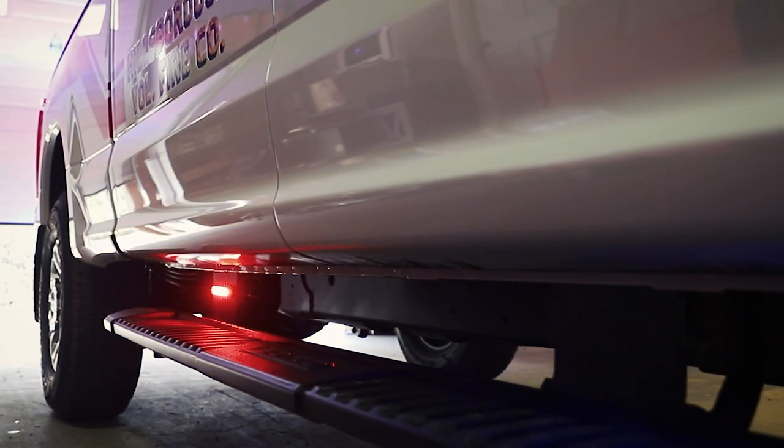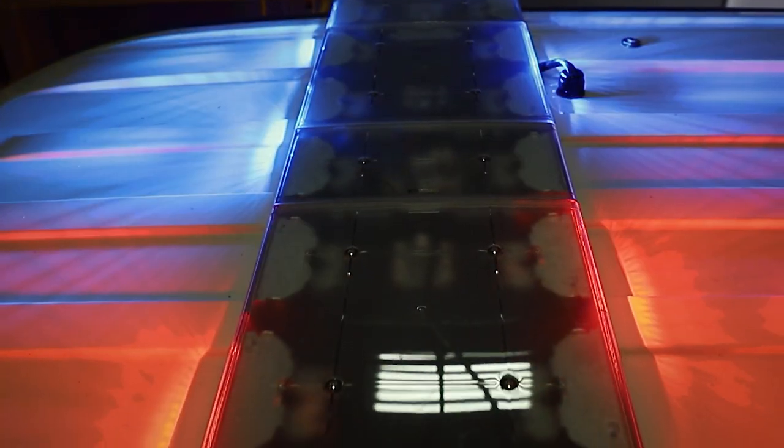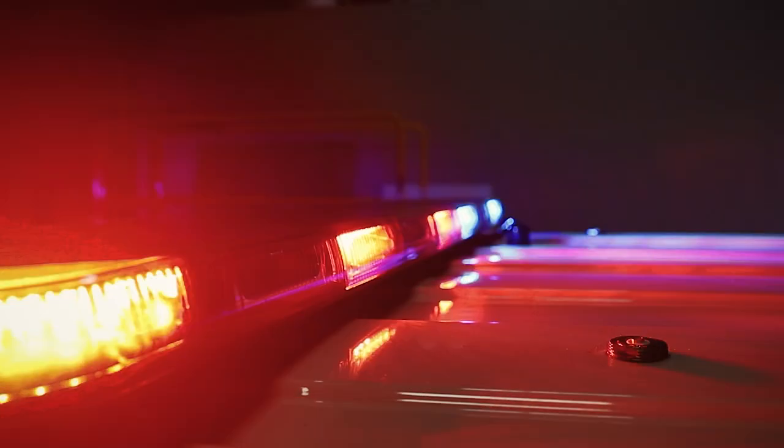We've got two M-Powers on the running boards, 4-inch with the white override feature. We're utilizing Soundoff Signals Enfused Light Bar Dual Color.